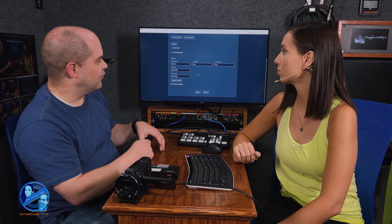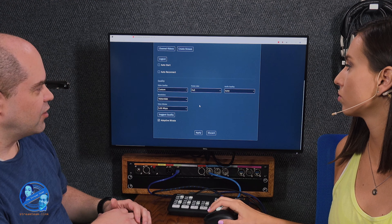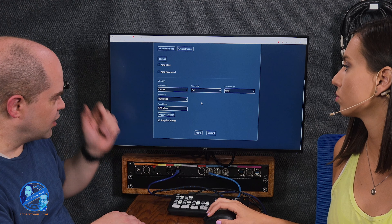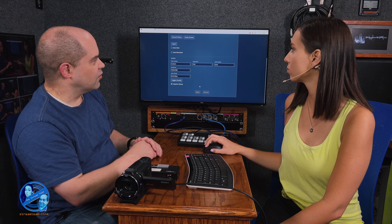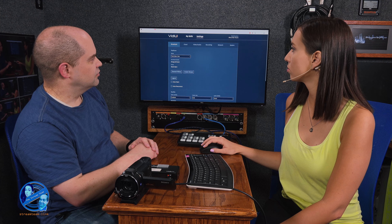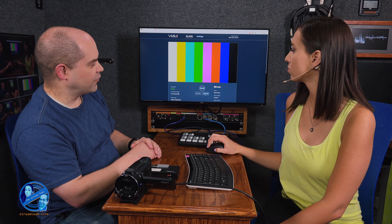With all that, set frame rate — I like full, which is basically 30 frames a second. Audio quality auto is fine. Resolution we're doing 1080p. Hit apply. Settings were applied. If we scroll back to the top and go to my video, let's do preview first — hit preview and the device actually starts sending video up to YouTube.